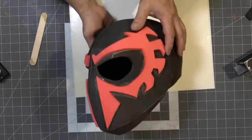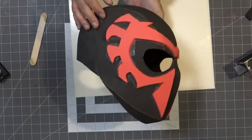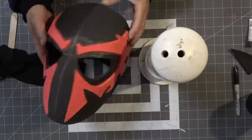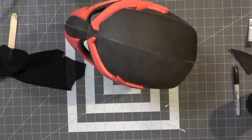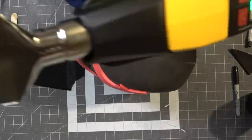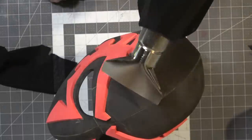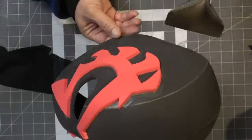Spider-Man 2099 is starting to look really legit. Let me know what you think in the comments below. Now it's time to plug in the heat gun, do some heat forming, and close up some of the pores on the foam — because without heat sealing, the foam will just soak up paint and Mod Podge.